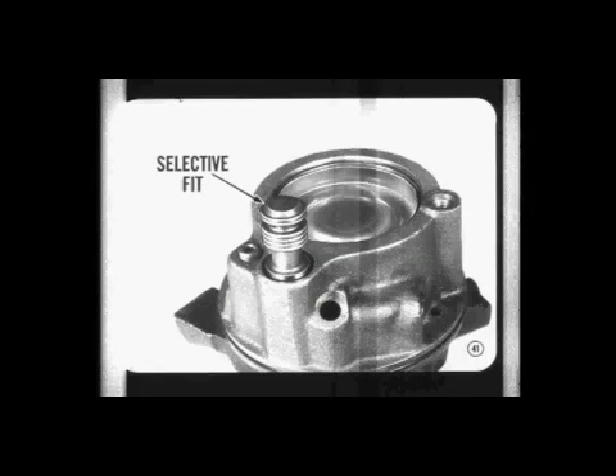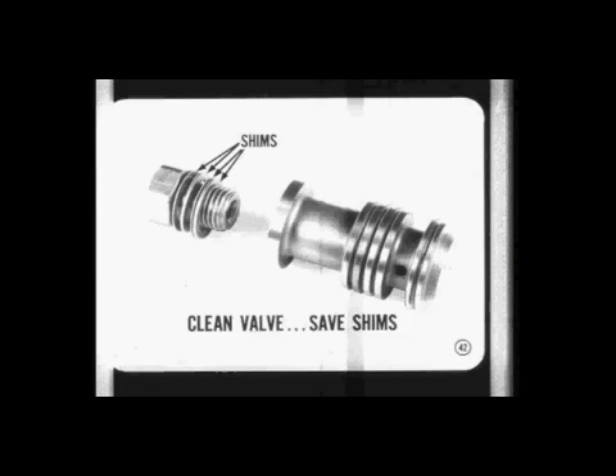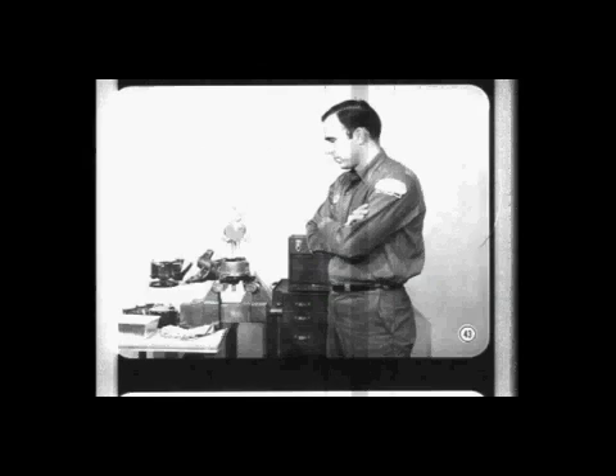The complete flow valve assembly is selectively fit to its bore in the pump housing. For that reason, the valve isn't serviced separately and the flow valve from one pump must not be used in another pump. The valve can be removed and cleaned, but the separate parts are not serviced. Shims are used to determine the pressure rating of the pump — when you clean a valve, save the shims so they can be reassembled after cleaning. Do not change the number of shims.